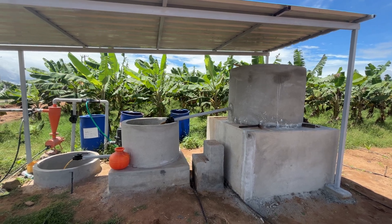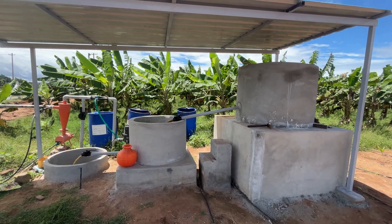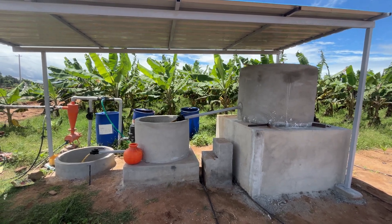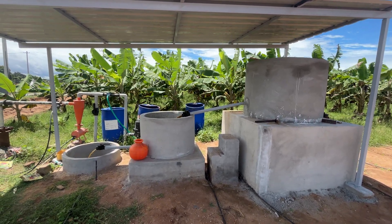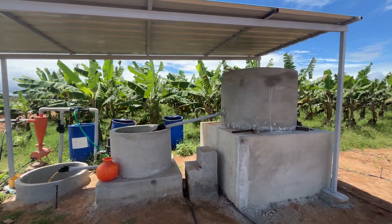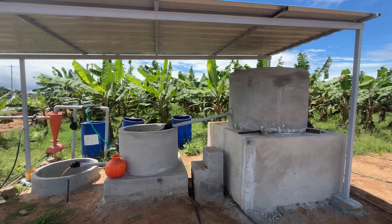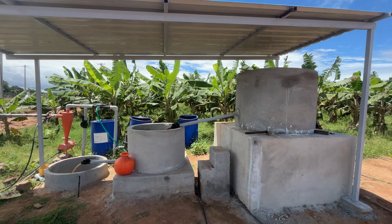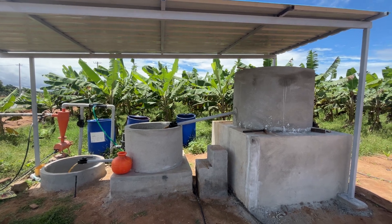Hey, welcome to another video on Pranavatsimha farms. What you can see here is a Jivamruta filtration system that we have built at the farm. As we apply Jivamruta frequently across the entire farm, we thought it's better to get some kind of structured Jivamruta preparation unit.